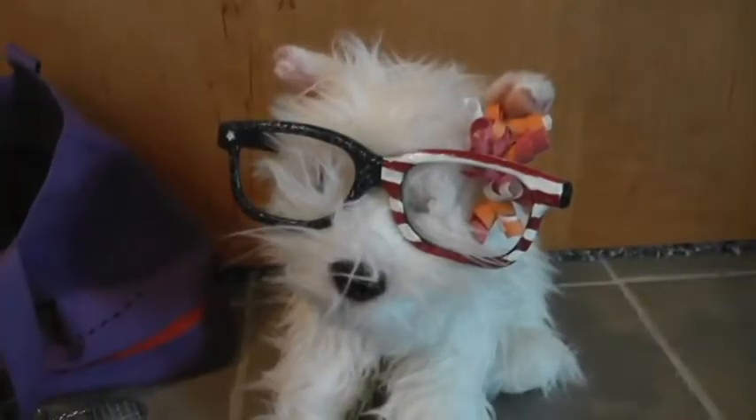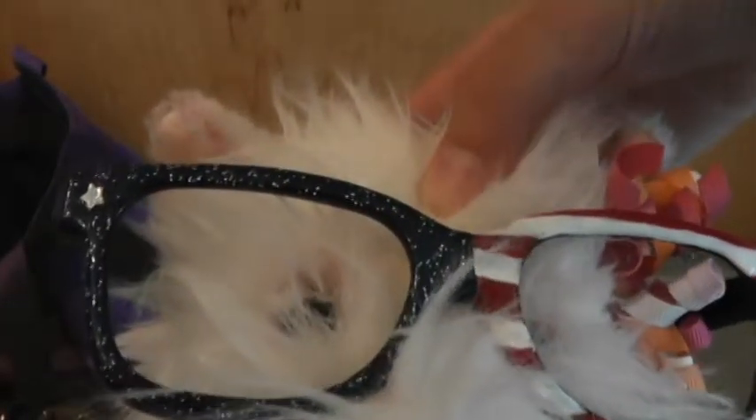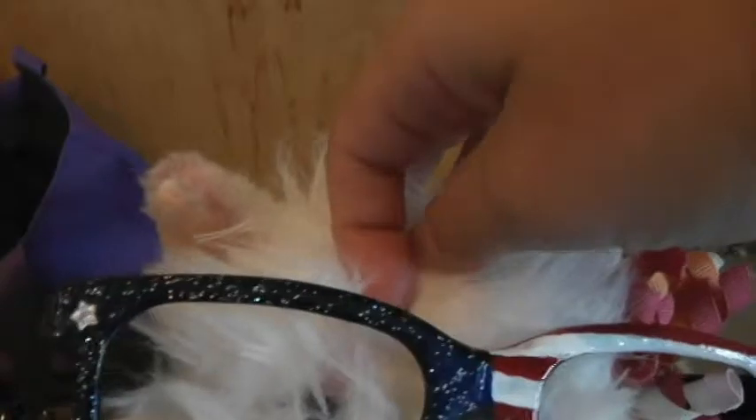Next we have the Fourth of July ones, and these have been in some of my videos. They have sparkly stars on one side with a little star detail, and then stripes. That's why they might look familiar from my pictures and videos.